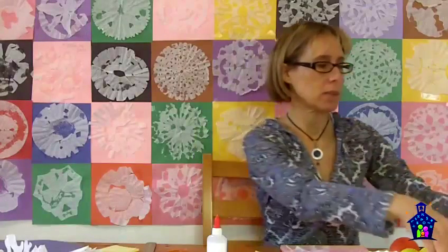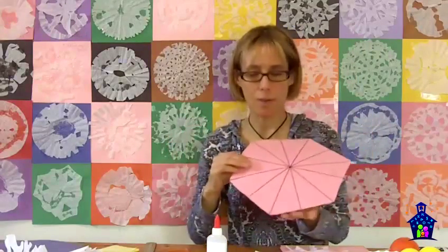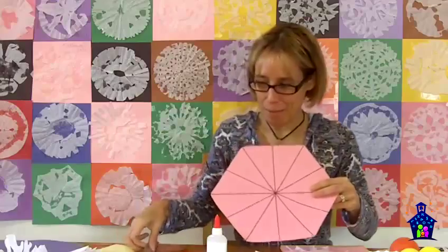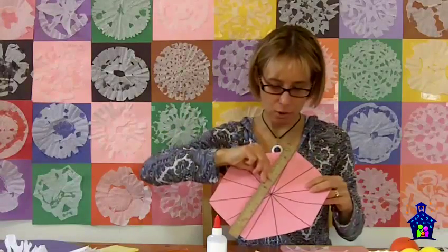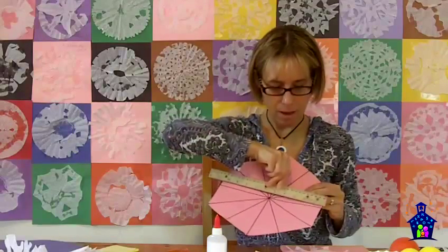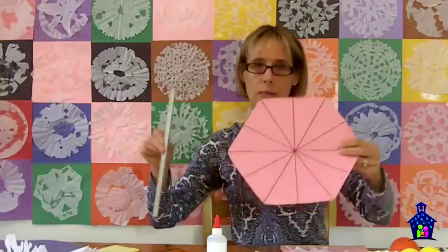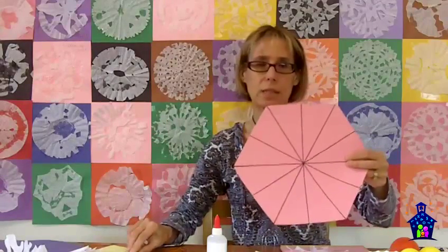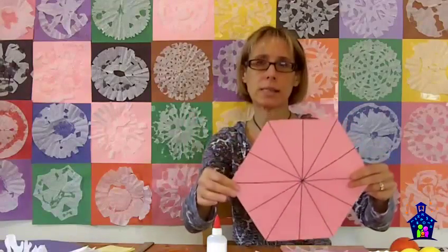Technically this is not a real snowflake, because real snowflakes have exactly six lines of symmetry. When you have six lines of symmetry, it looks something like this. There are a lot of lines on here, but we're going to count them: one line of symmetry, two, three, four, five, and six — and then we're back to the beginning. So you can see this does have six lines of symmetry, and if I fold it on any one of those lines, it's going to exactly match.